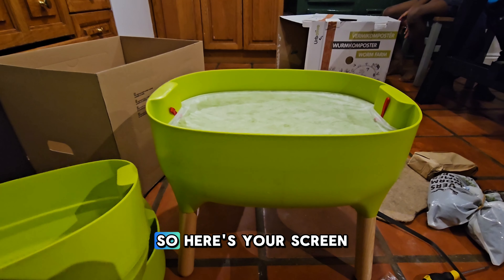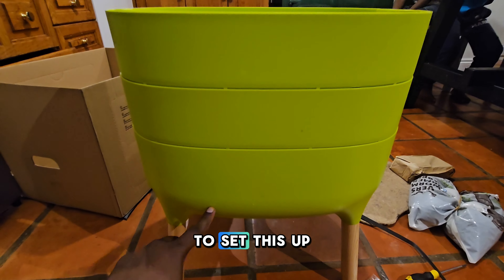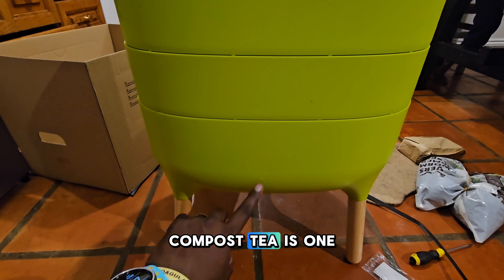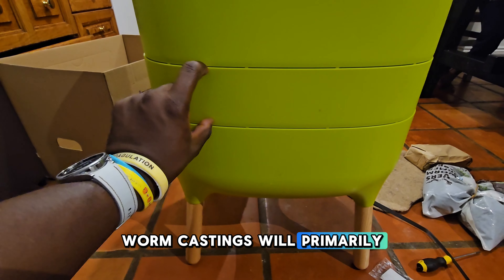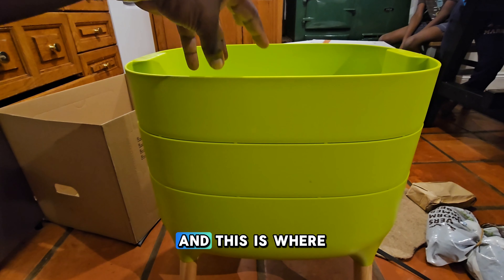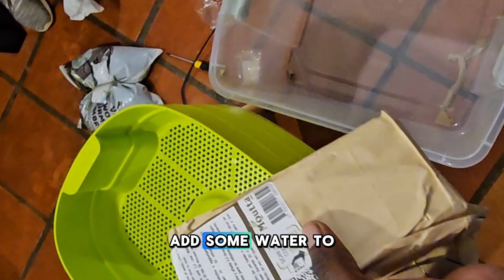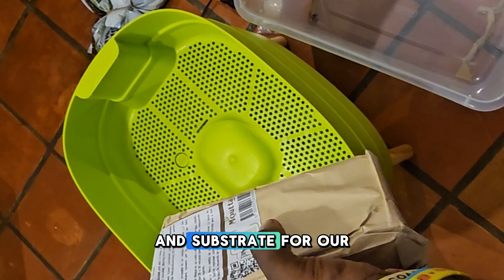This bottom level is going to catch the compost tea. We're going to put the worms in the top here. Any compost tea will collect here — compost tea is one of the things I really want out of this. This is where my worm castings will primarily be, and where the worms will exist, and where we'll feed them. This comes with a block of coir — we're going to put it in this container, add some water, let it expand, and that's what we'll use to start a substrate for our worms.